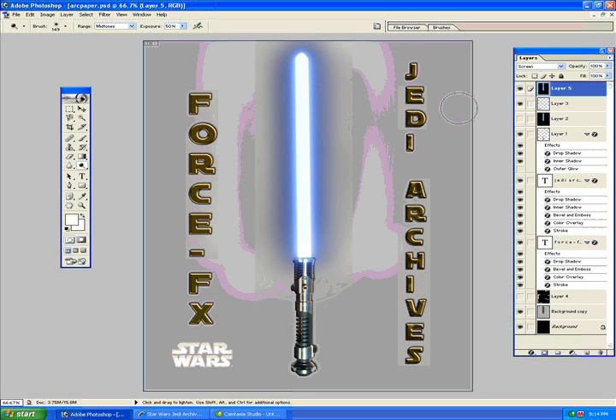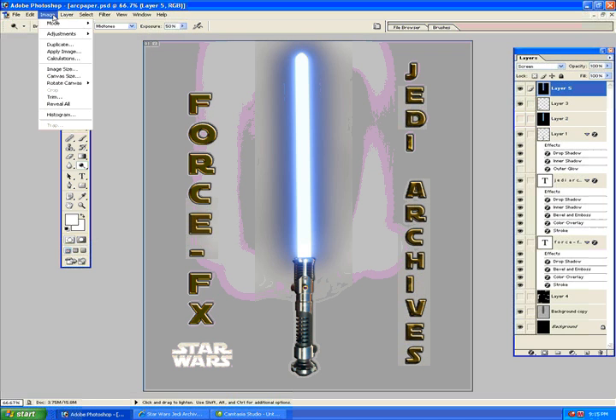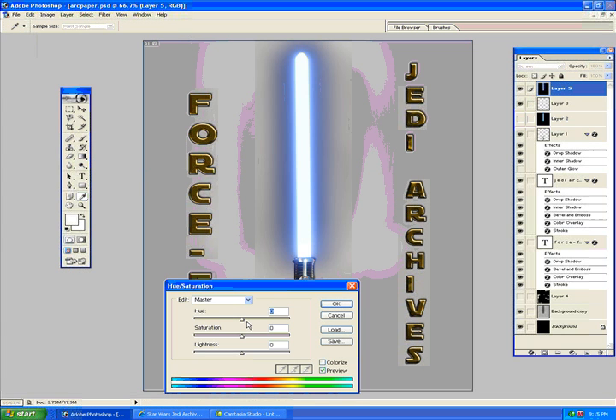Another quick tip: if your saber is already made and you want to change the color, an easy way is to select your saber color layer and go to Image, Adjustments, Hue and Saturation. As you mess with the hue you can do every color of the rainbow. Nice little yellow saber there.